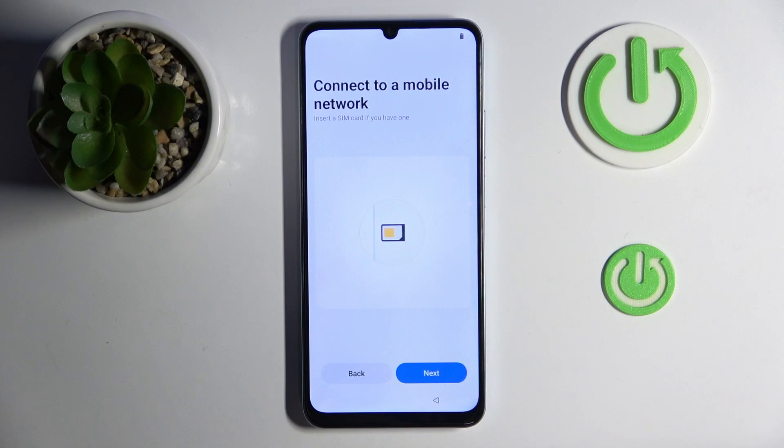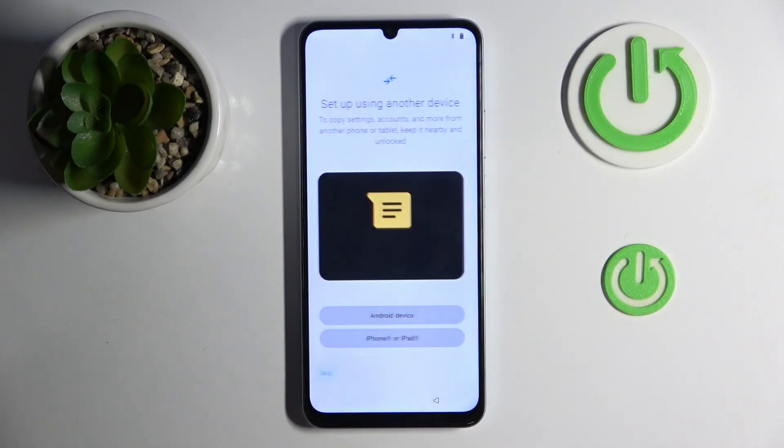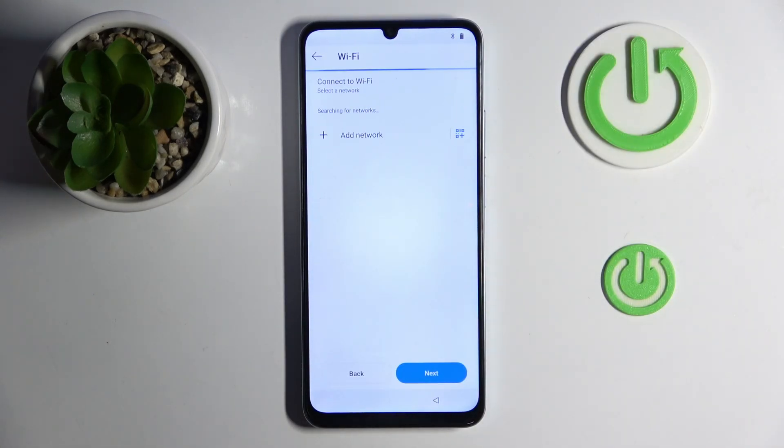Now you have legal information and you have to click Next. Here you can connect to a mobile network or you can just click Next. Now you can set up using another device or you can click Skip.